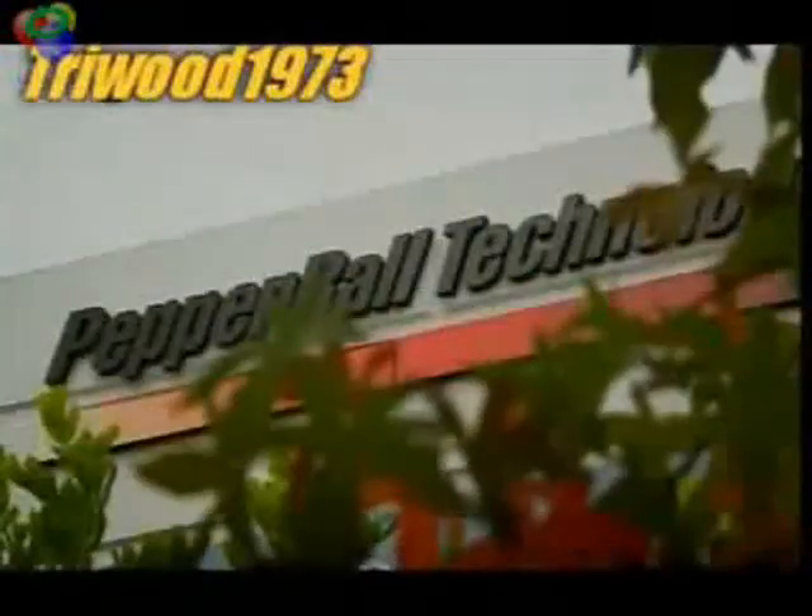For dealing with armed assailants, the police are turning to another technology. Here at Pepper Ball Technologies Incorporated in San Diego, they produce a weapon which can disable people using pepper.